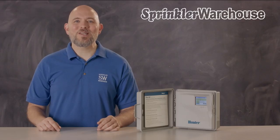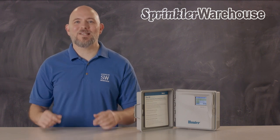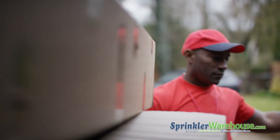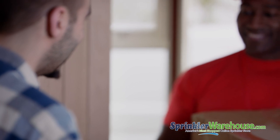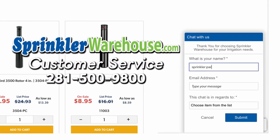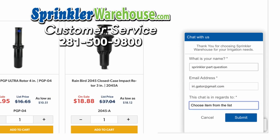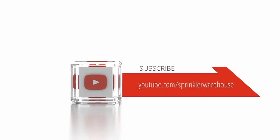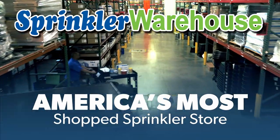The Pro-HC series of controllers is going to set up your landscape or irrigation business for success. Buy yours today on sprinklerwarehouse.com. Remember, Sprinkler Warehouse has everything you need to make your trees, lawn, flowerbeds, and gardens lush and beautiful. Questions? Chat with one of our incredible customer service agents on sprinklerwarehouse.com — they really do know their stuff and they'll get you squared away. Subscribe to our YouTube channel for helpful tips, tutorials, and general sprinkler instruction. Sprinkler Warehouse, America's most shopped sprinkler store.